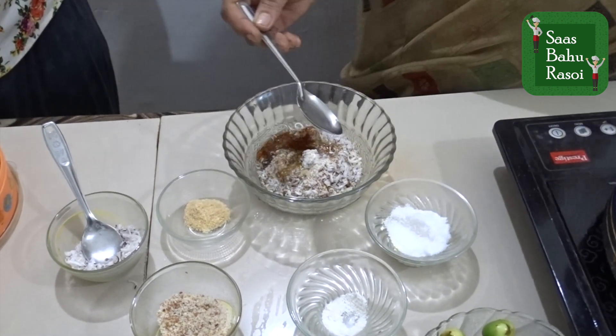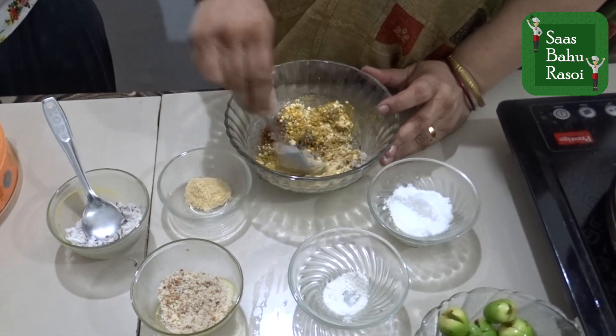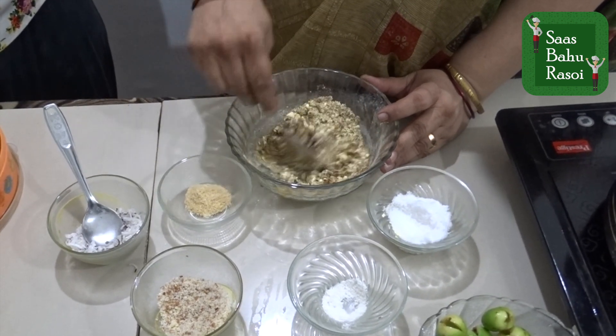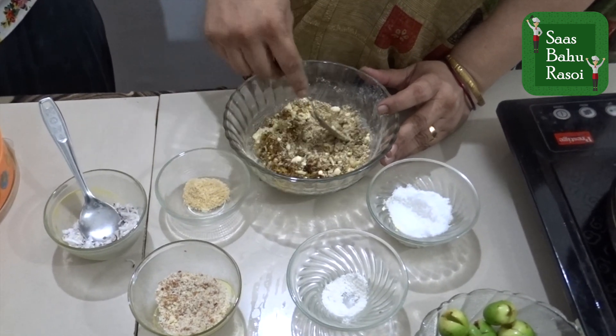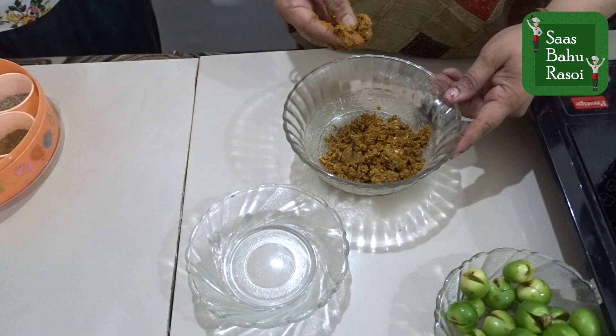We are going to add oil to the stuffing mixture and mix it all up well. We will combine all the ingredients thoroughly so our stuffing is ready.